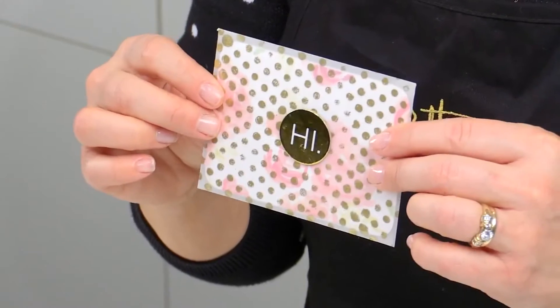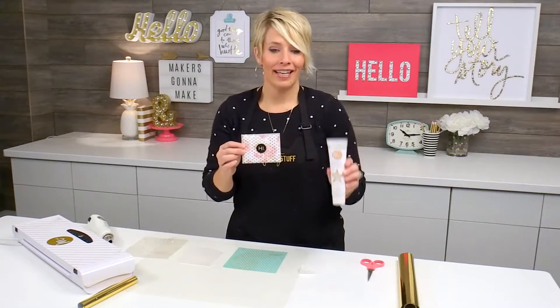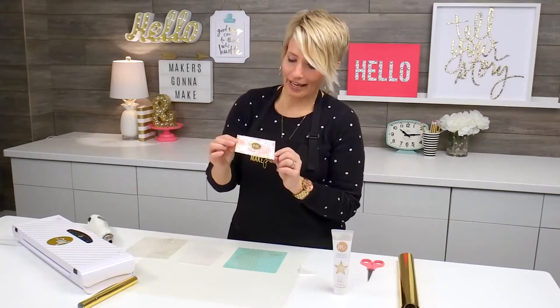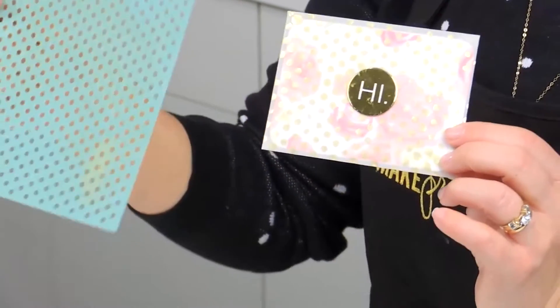What I'm showing you today is how to use the toner reactive paint for the Mink with a stencil. In this case, I made this cute little card, and I've used a little mini vellum envelope and this polka dot stencil.